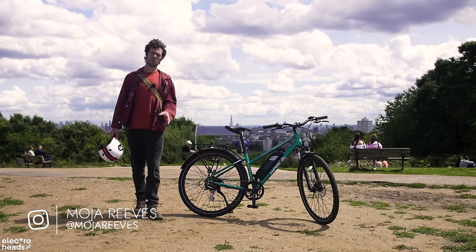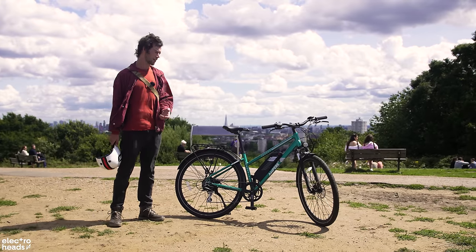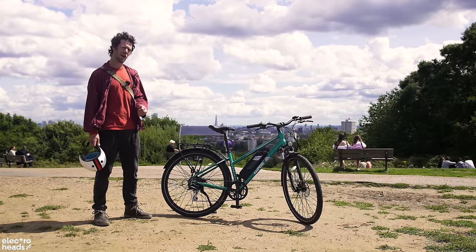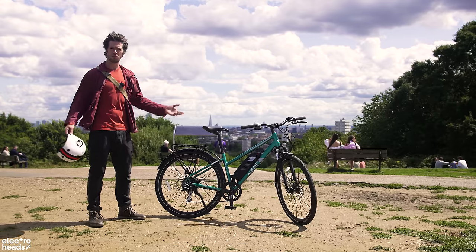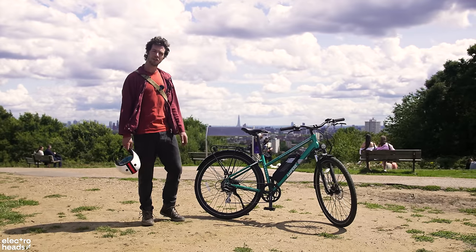Hello Electroheads. Normally I've got something very extreme for you, but today I've got something a bit more simple and relaxed. This is the Ampere Tourer S — a hybrid electric bike at a great price point of £1,350 that I believe has everything you need to commute around the city and cruise around the forest. We're here today at Hampstead Heath. I'm going to test it out and show you why I like this bike so much.